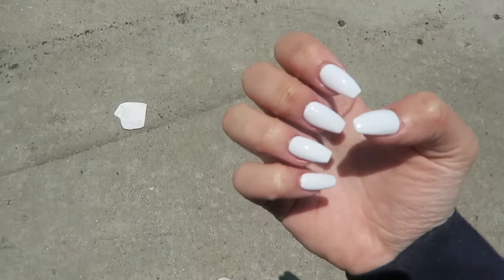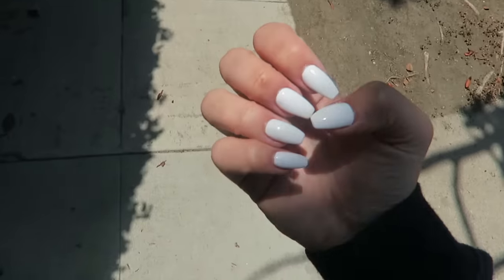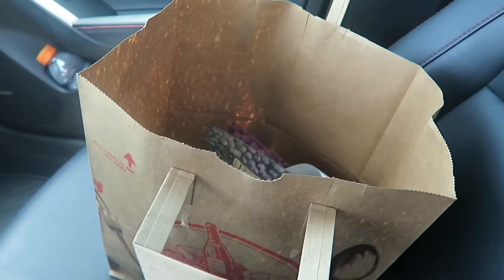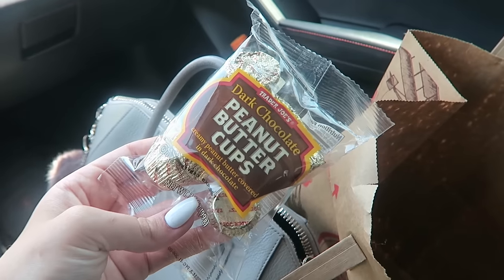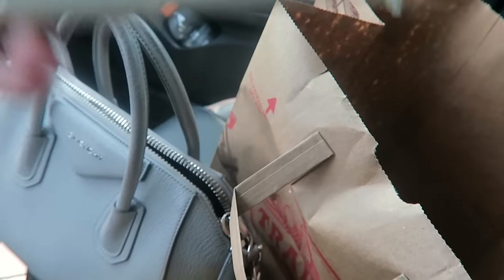I am obsessed with my nails — they look so good. I always go to the Nail Bar Skin and Lounge in Beverly Hills. I got the coffin shape with white shellac — I think they're so pretty! Now I'm at Trader Joe's for some dried fruit. Quick haul: three apple slices, two raspberries, one blueberry, one mango, dark chocolate peanut butter cups, a PB&J milk chocolate bar, and a thick protein bar.